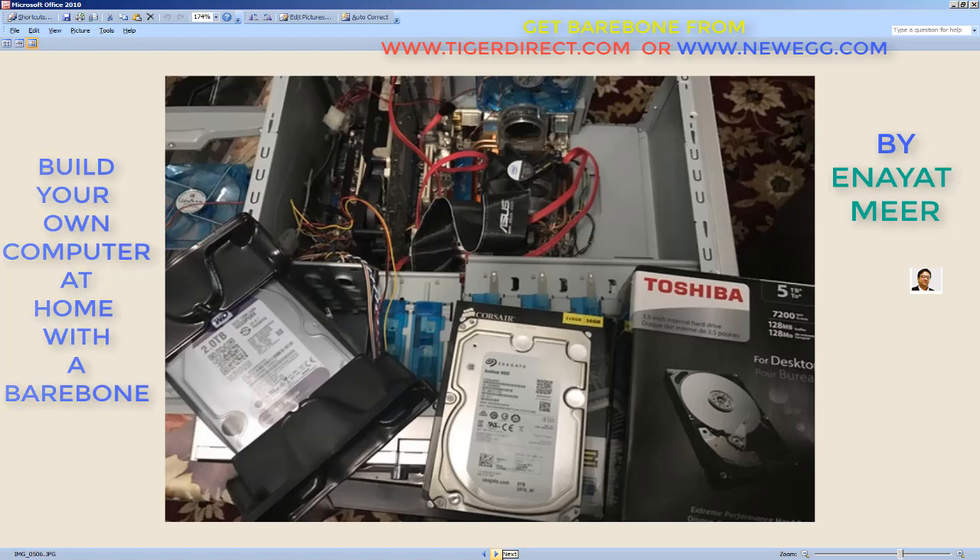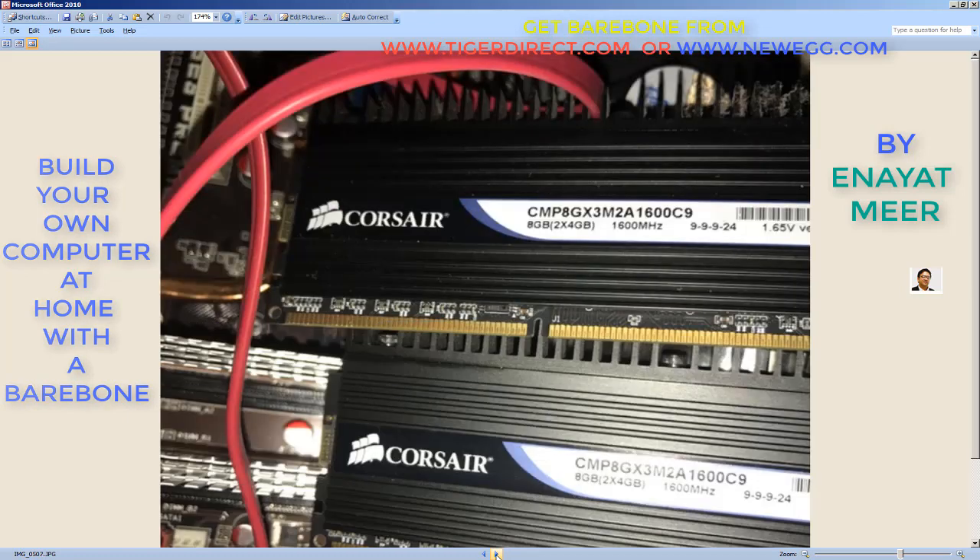Talking about my purchase — so every Black Friday I build a couple of servers, then eventually give them away to somebody in my family.